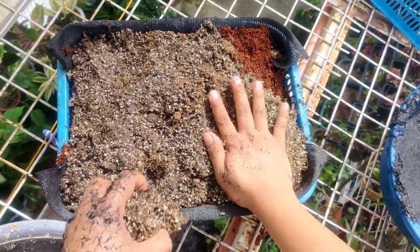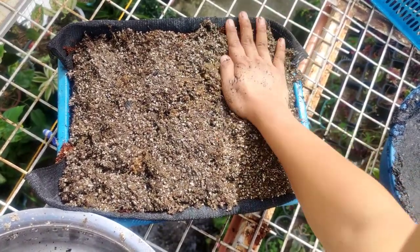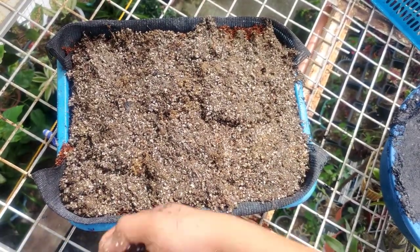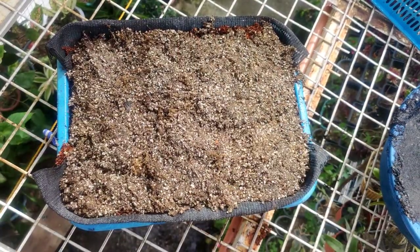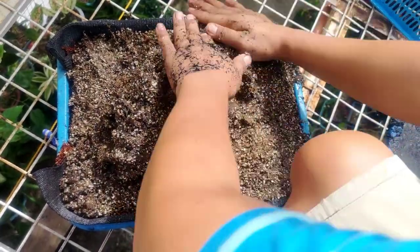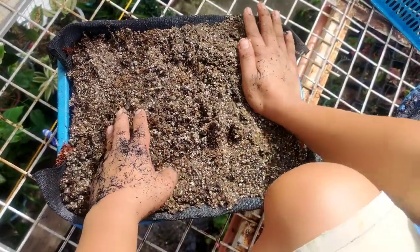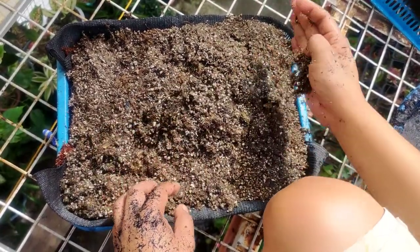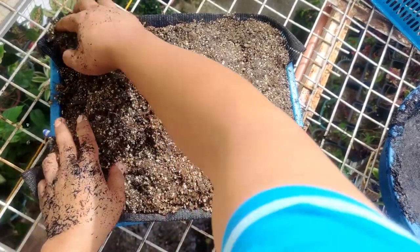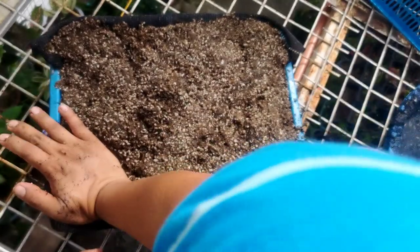Now we're putting the sphagnum moss and perlite on top. Make sure to apply enough pressure so the medium is a little bit compacted and won't erode when you water it. I like to cover it with at least half to one inch of sphagnum moss and perlite. Don't forget to pat it so that the spaces in between the medium are filled.